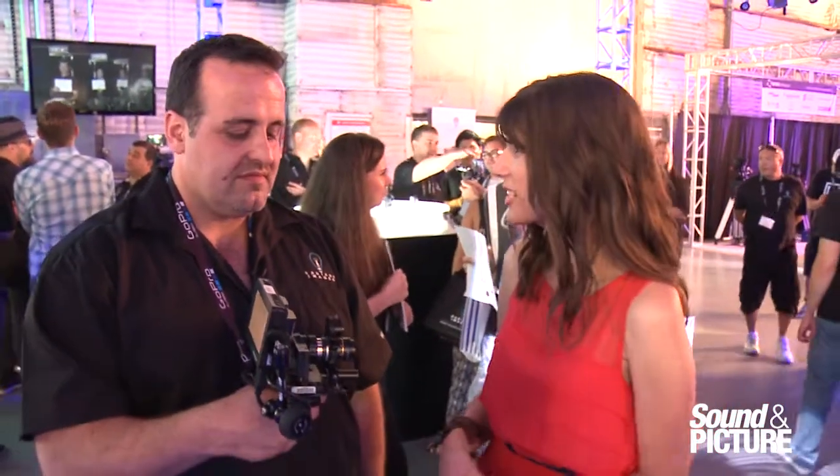Wonderful, Cyrus. Thank you so much for taking the time. Absolutely, my pleasure. If you want to find out more about this or any of their other products, please visit radiantimages.com.